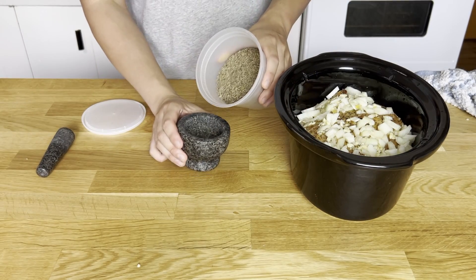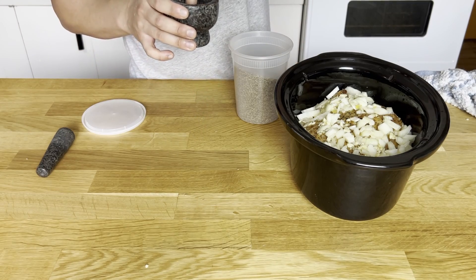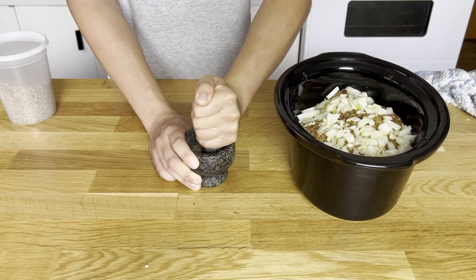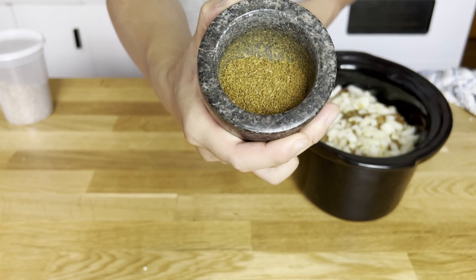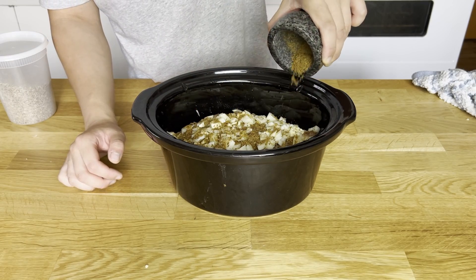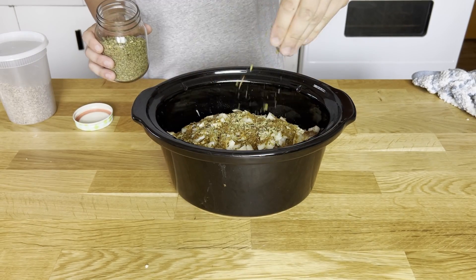Next we'll need some ground cumin. I'm using whole cumin here and grinding it down myself, aiming for a couple of teaspoons. Using whole spices and grinding them down yourself is a great way to keep the spices fresh. Once I'm happy with the consistency, in goes the cumin. Then we'll need some oregano — I have Mexican oregano here and I'll use a big pinch.